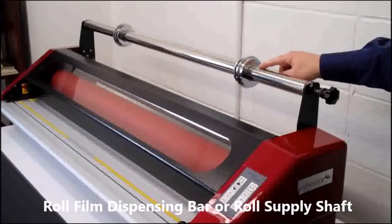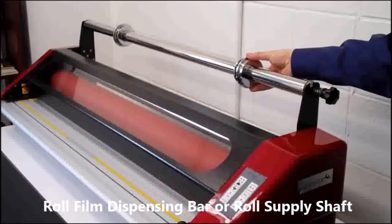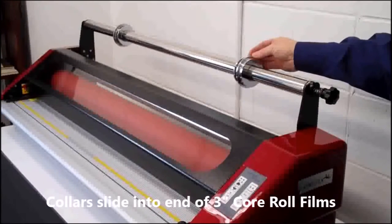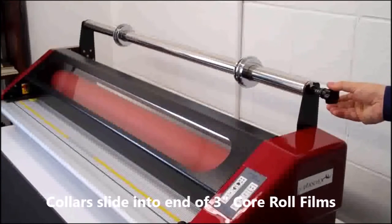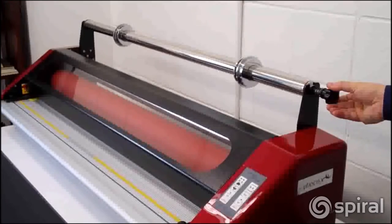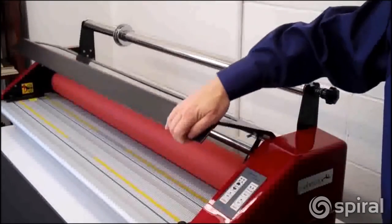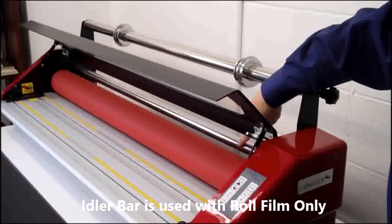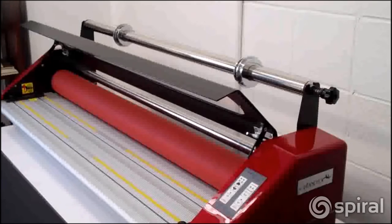The Phoenix comes with a roll dispensing bar, sometimes called a supply shaft. It uses all films wound on 3-inch cores. The two chrome collars slide into the ends of the roll film and are tightened with an Allen wrench. Tension or brake is applied by the knob at the end of the bar. There is also a free spinning chrome idler bar behind the top roll, which is used for thermal films. By webbing film under the bar, it helps for smooth results and ensures efficient heat is transferred to the film.